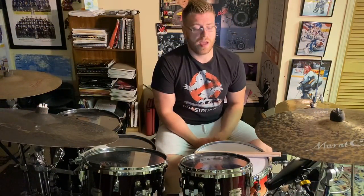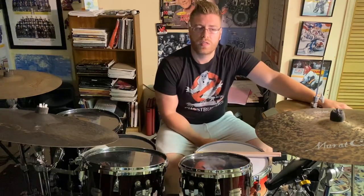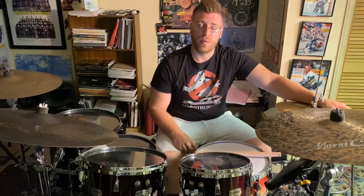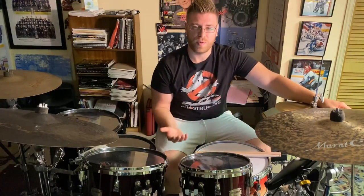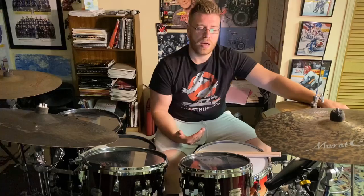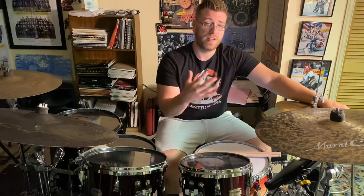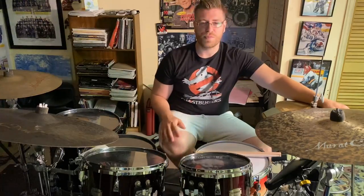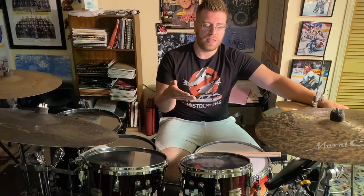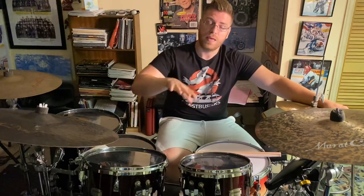Hey everybody, Tuesday lesson video time. For today's lesson I decided to go back to talking about the book Syncopation by Ted Reed and applying what I call syncopation modules. This is part two of that series, which in my opinion is never ending because there's always something to do with syncopation. The concept for today's video is that we're taking page 37/38 depending on which version of the book you have, and essentially trying to break down a linear phrase in the style of drummers like Vinnie Colaiuta.